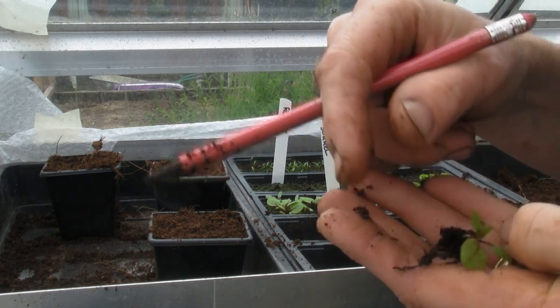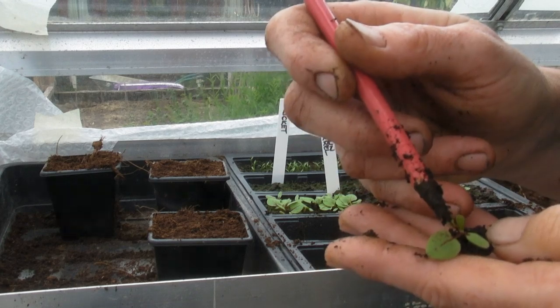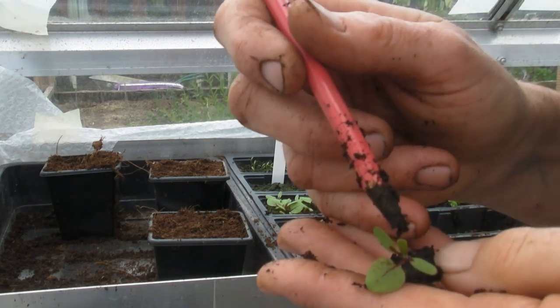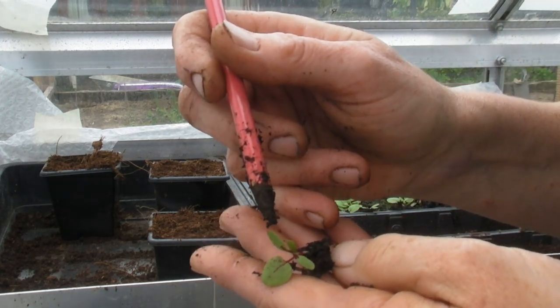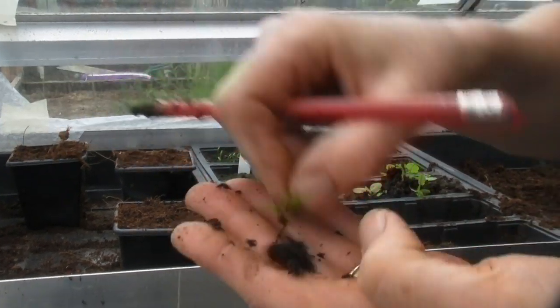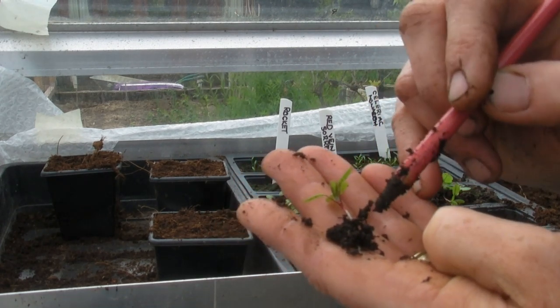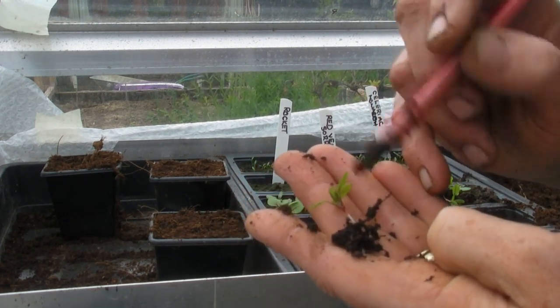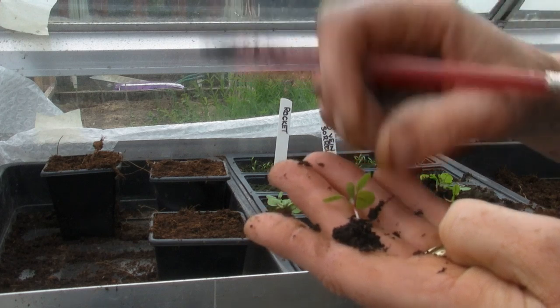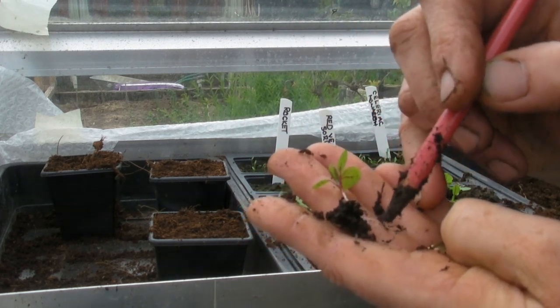The reason why these are called red-veined sorrels is because there's a red vein going through the leaf, and also all of this is red as well. They're beautiful, it's lovely. So there's our stem and then we've got some lovely roots coming across and down, all the way down here.